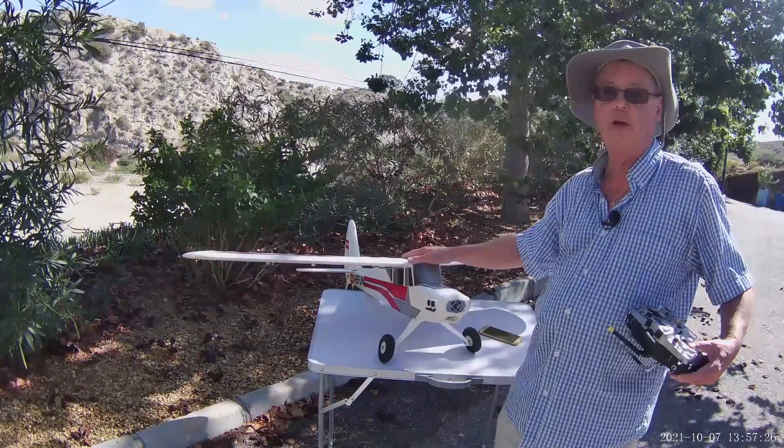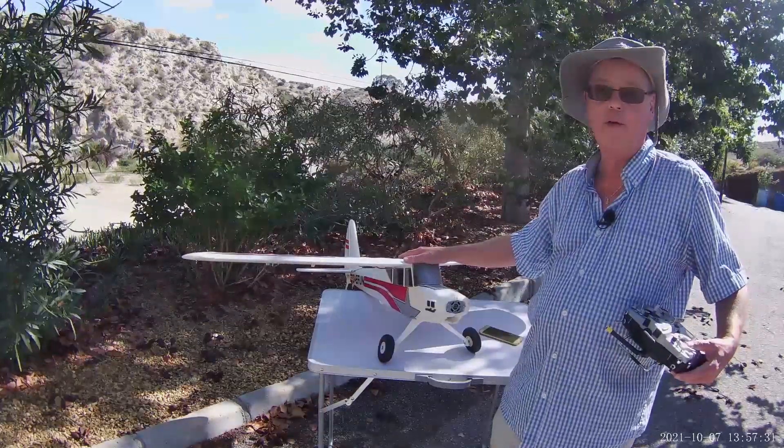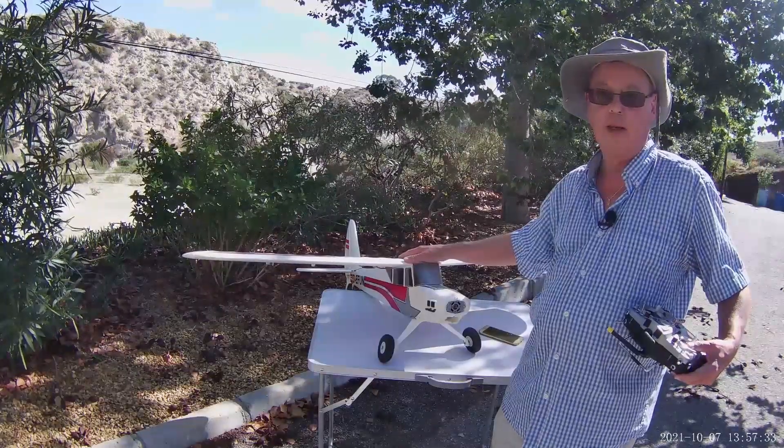That's all for this video. Next time out we'll be flying this and testing the gyro for real. Thanks for watching.